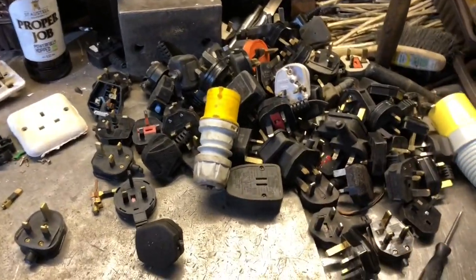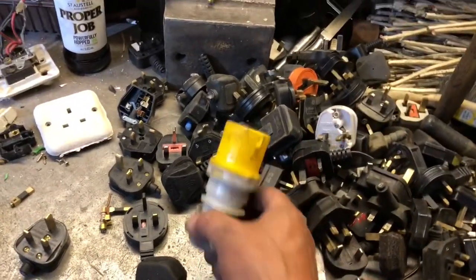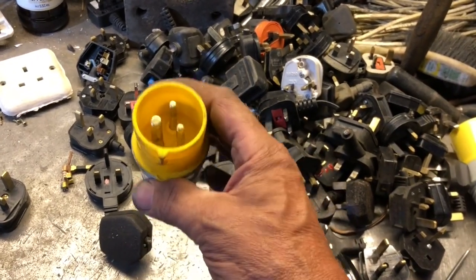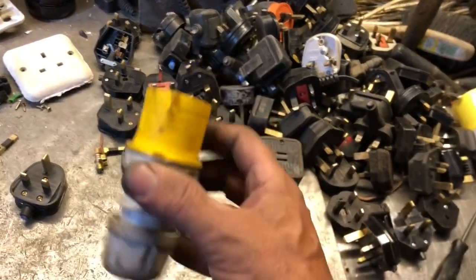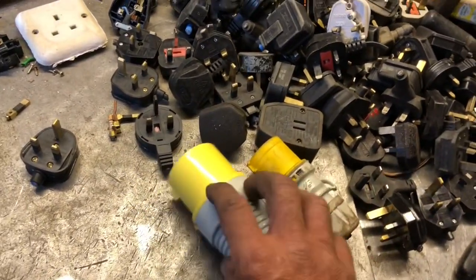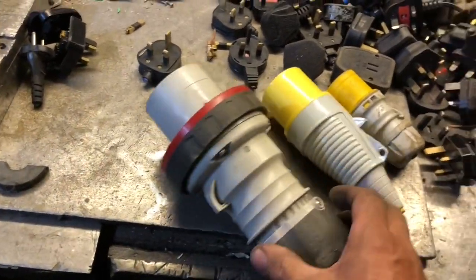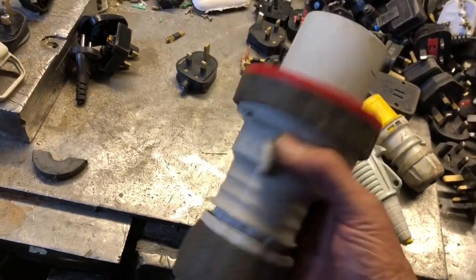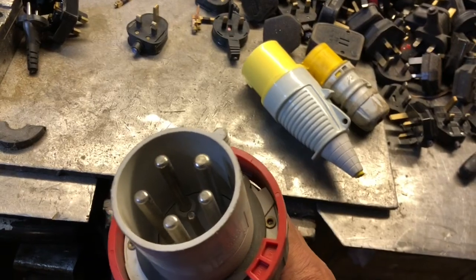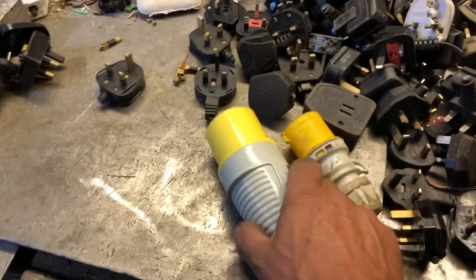I've got a contact and through that contact I get lots of plugs — mainly the industrial 110-volt site plugs, site safety plugs. They come in different sizes, including a five-pin plug, and also four-pin versions. But it's not about this type of plug I want to talk about.